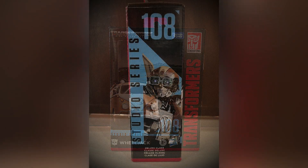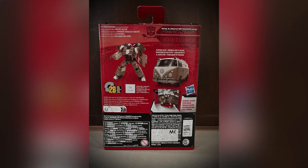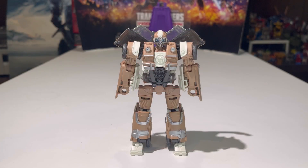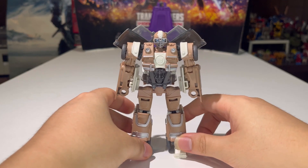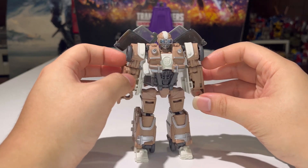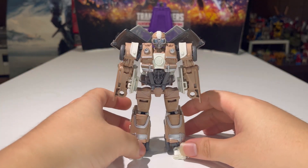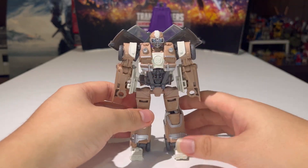So let's get it on, let's go! Here we have Wheeljack fully transformed into his robot mode. So before we go into deep detail with the robot mode, let us transform this guy into his vehicle mode so that I can show you how to transform this figure without any issues.